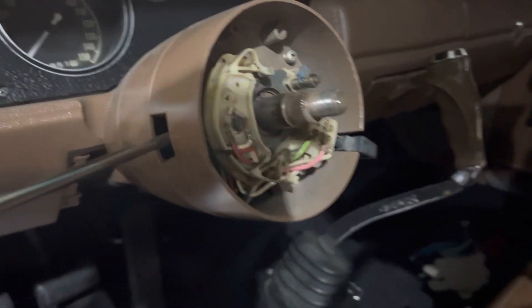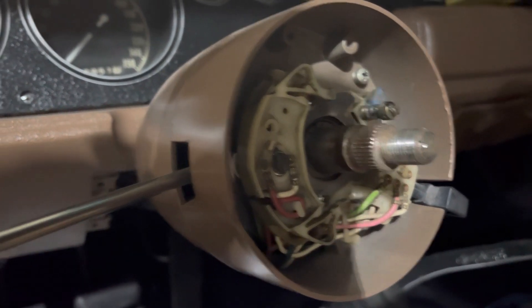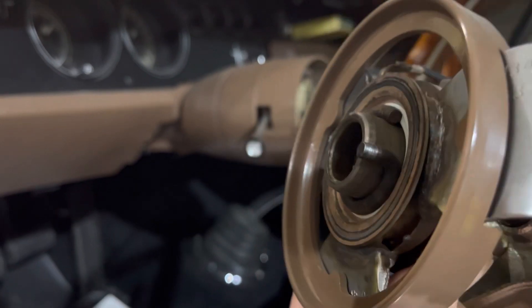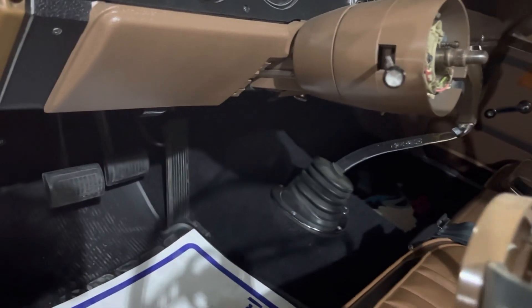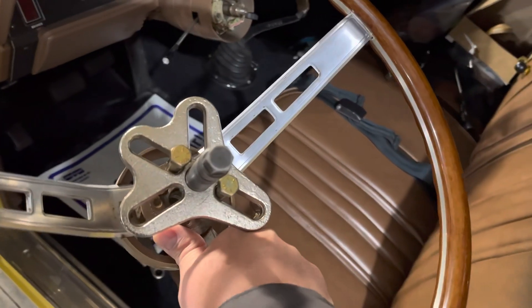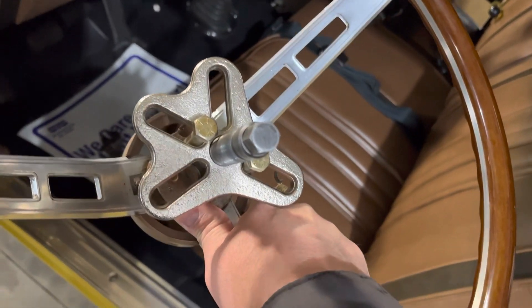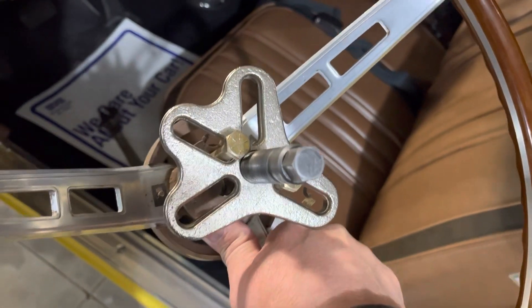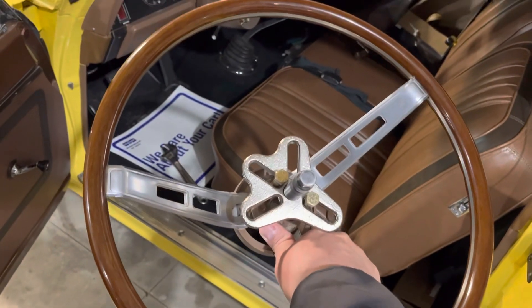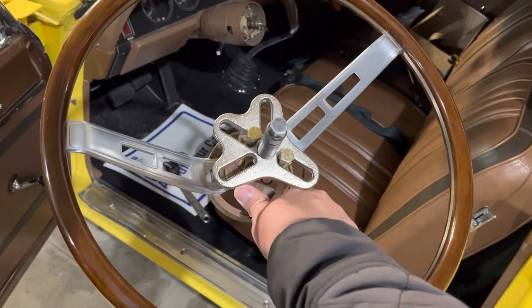And there we have the rest of the column exposed — the turn signal switch — looking at this on the back side. That's our ring there. We'll take those out — those are three-eighths bolts and they come in a puller kit. This is our harmonic balancer puller kit, the most convenient for me. So we got this out, we'll get the other steering wheel in and reconvene the video from there.